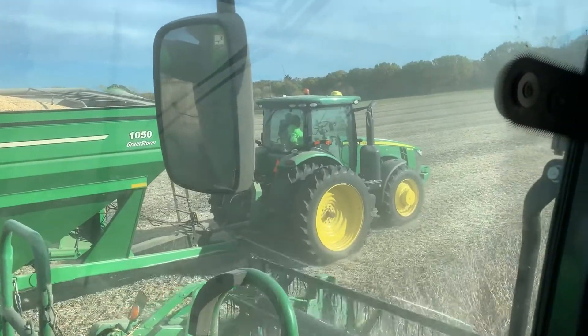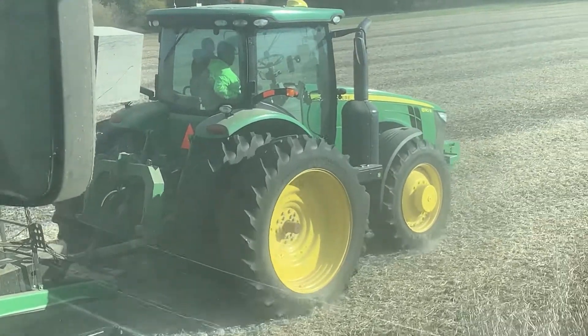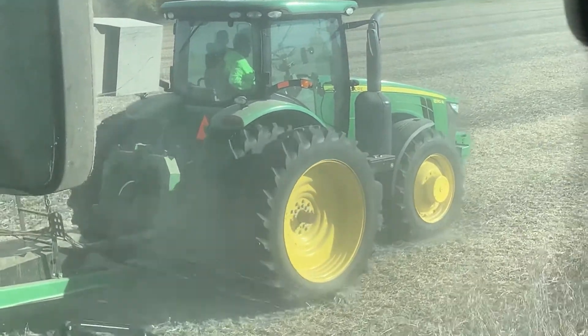Here you can see the grain cart operator is not touching the steering wheel at all — completely hands free.